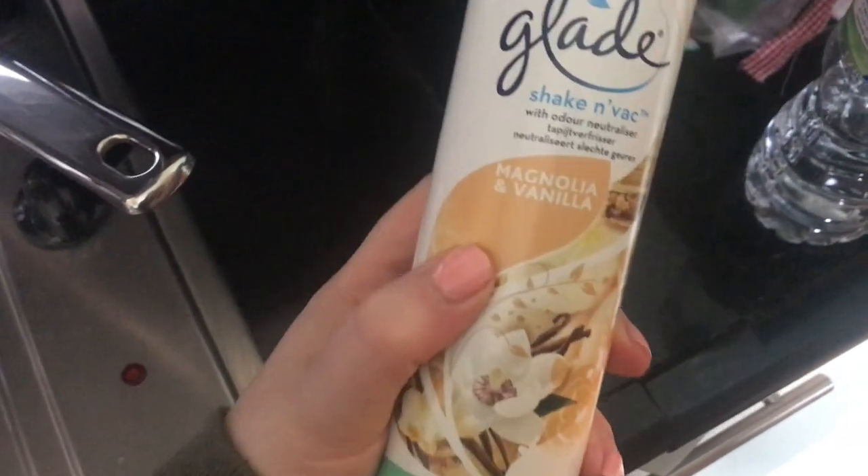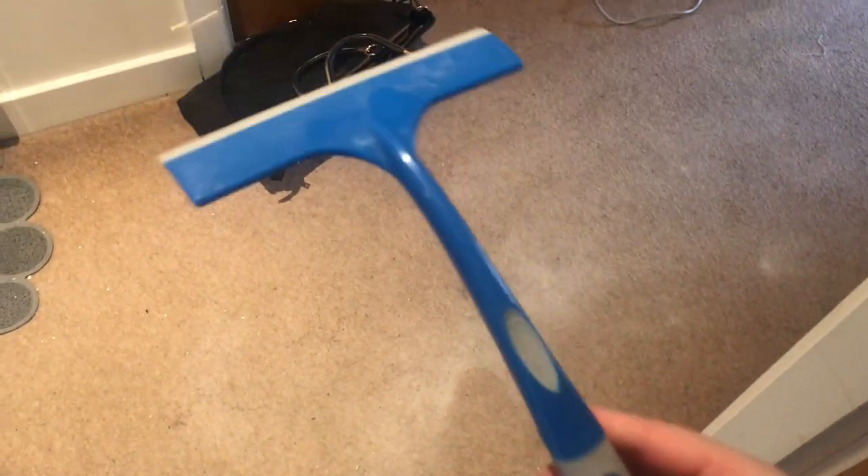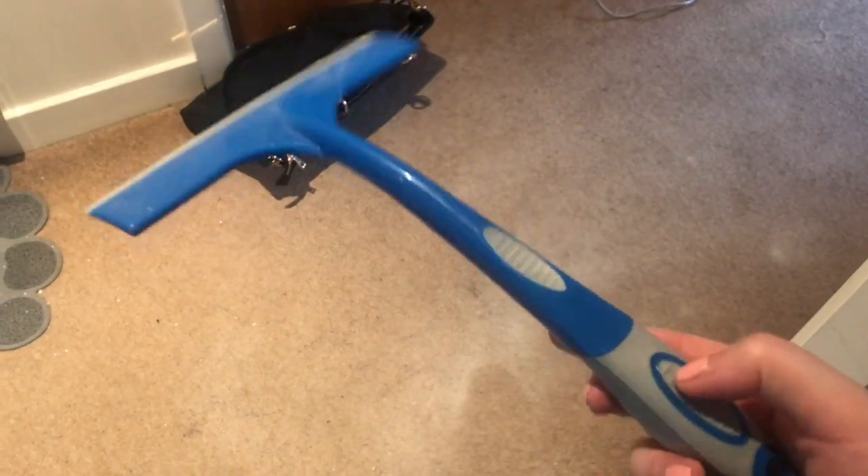So this is the new shake and vac that I picked up the other day — magnolia and vanilla, let's try this out. It's a really good trick: if you have pet hair on your carpet and you just can't seem to get it up, and your hoover is not as good as a Dyson like ours, use one of these. You can get it anywhere, like Pound Shop or anything, and they're really good. You just want to literally drag it across and it picks up that fur.